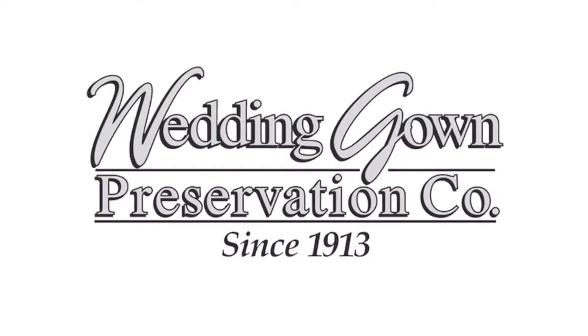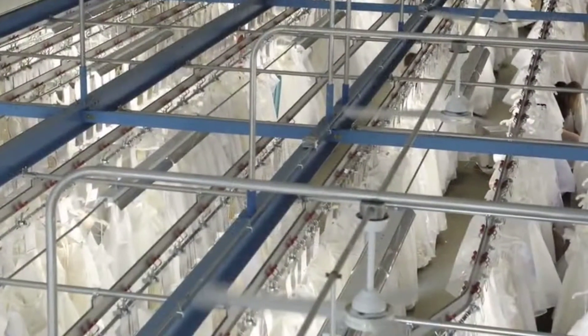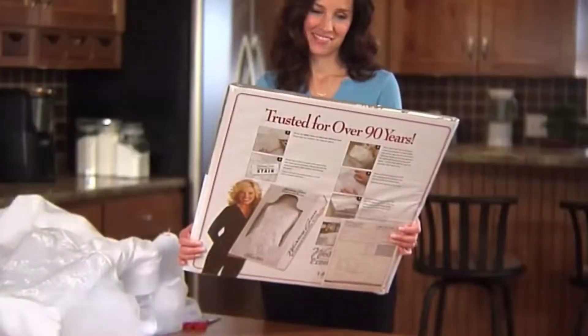Thank you for your interest in the Wedding Gown Preservation Company. The Wedding Gown Preservation Company is the leader in wedding gown preservation, serving our brides since 1913.